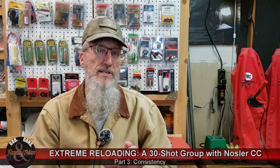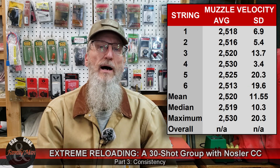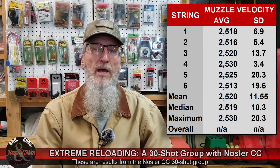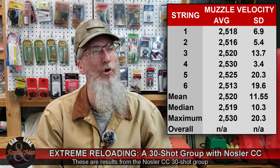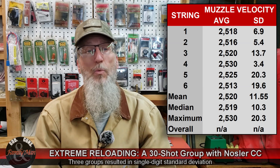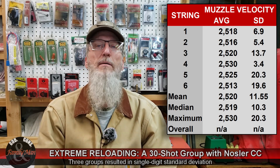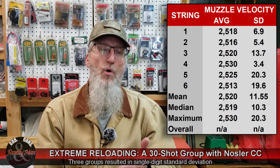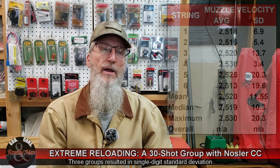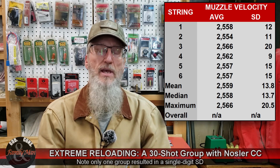Let's take a look at consistency. For consistency I like to rely on the Lab Radar chronograph, focusing on the standard deviation of muzzle velocities. I had one or two groups that did fantastic — well into the single digits — all 30 rounds recorded without any errors. But then we had some others up in the 20s, quite a high standard deviation. Overall that drove a rather high standard deviation for the 30-shot group. Compared to the Sierra Tipped Match King, there's really not too much difference in that overall average standard deviation of muzzle velocities.